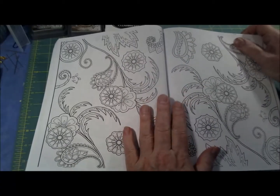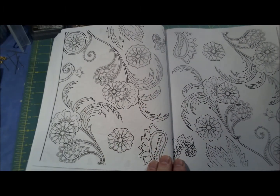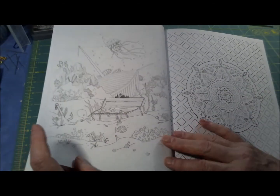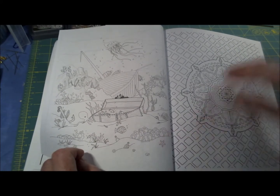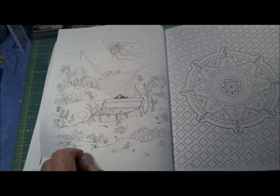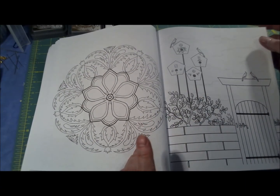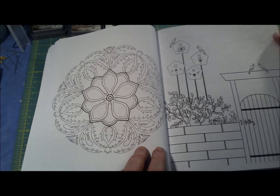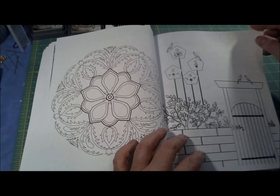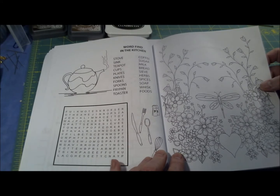Here's the back of the page I showed you earlier — the black and white version — and you can color it yourself however you see fit. This is one of my favorite drawings. Under the sea. And just a little mandala with a really weird background, another mandala-type drawing, and little birds in the garden with their apartment building — four birds, four houses. And a word find: things in the kitchen.